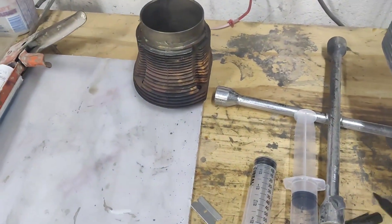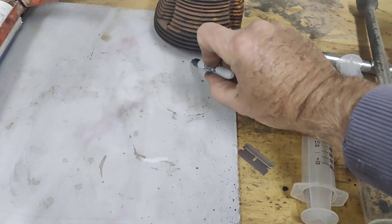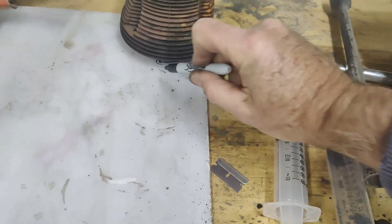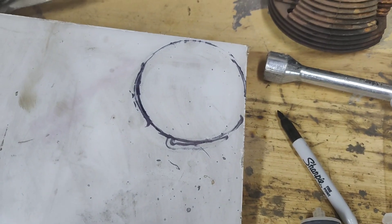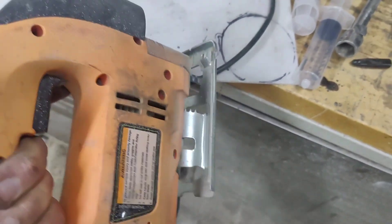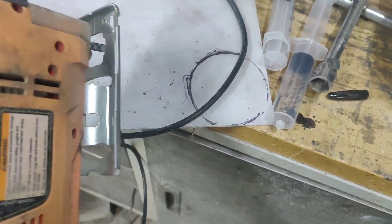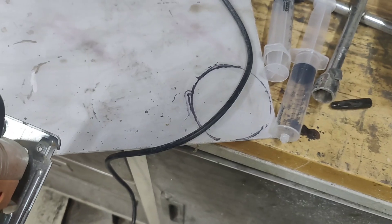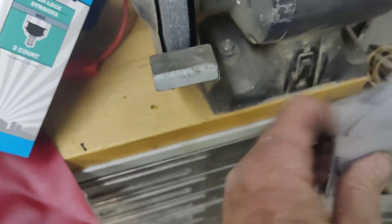I just take the old barrel and mark it around the bottom. You get the idea — take the old saber saw and do a rough cut. You don't need it perfect, you just want it cut out. We're going to finish it with something else. Then you fire up your bench grinder.